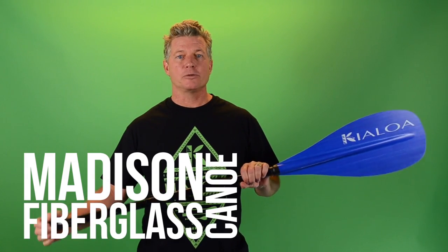Hi, my name is Jim. I'm here at Kieloa, and today we're going to talk about the Madison fiberglass canoe paddle.